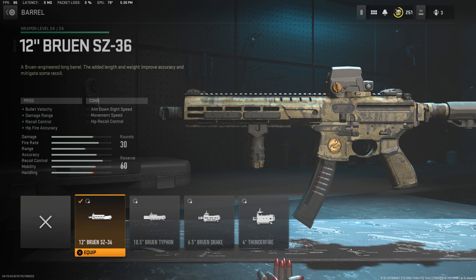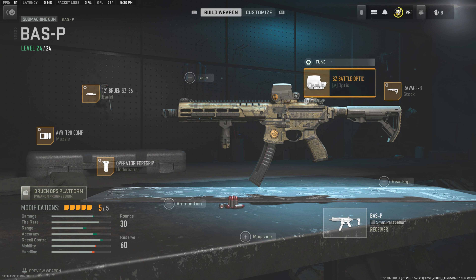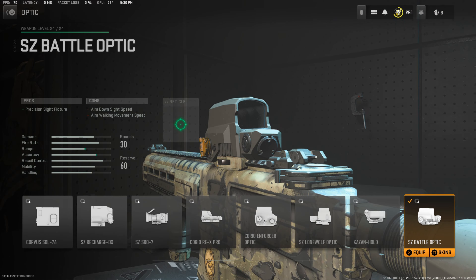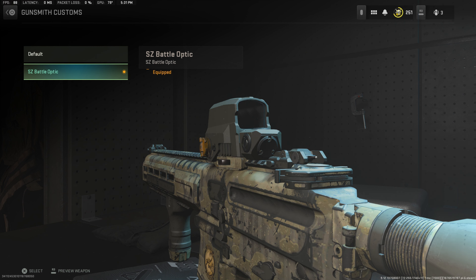I was going to also put a suppressor on this thing just to get that extra barrel length but it doesn't really fit it. Moving on to the optics, we're going to be using the SE Battle Optic — the Leupold, however you want to pronounce it. I'll show you guys the tune. What you guys want to do is use a different skin for this, because if you use the default skin, the optic will have the camo on it. But in real life his optic is black, so make sure to equip that specific skin for the optic.